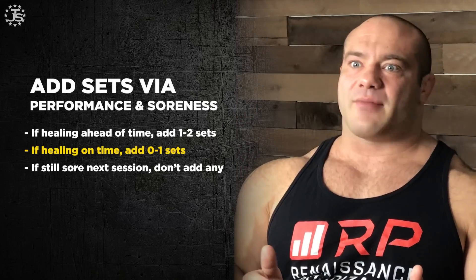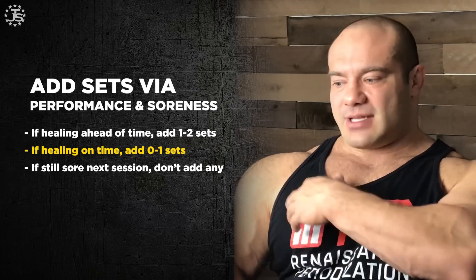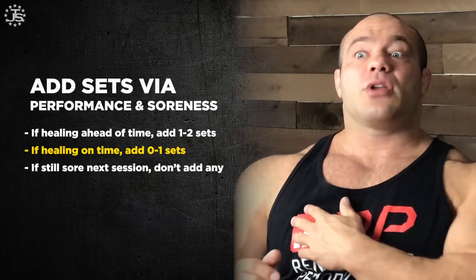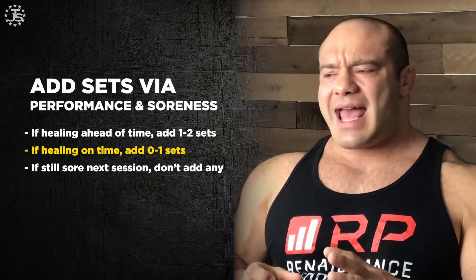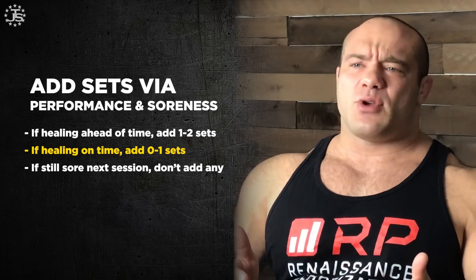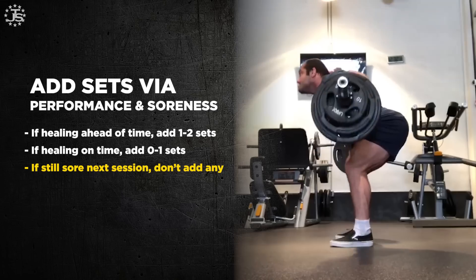What about if you're healing just on time? For example, with a Monday-Thursday chest workout, you healed completely Wednesday night — still a bit sore Wednesday afternoon but finally felt good Thursday morning. In that case, maybe add no sets at all, or potentially one set if performance is stellar. Our advice is to play the conservative game most times and not add any sets. The next week, if you heal a little bit ahead of time, then you can add a set or two.